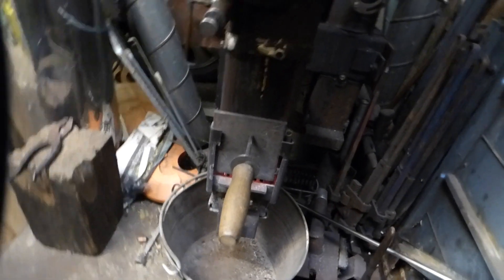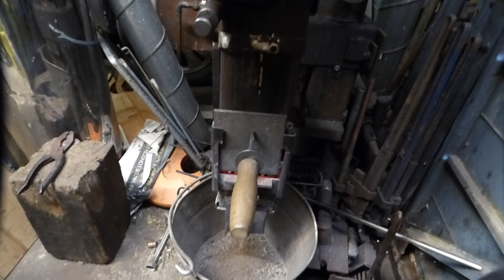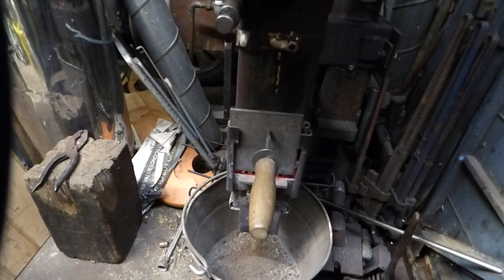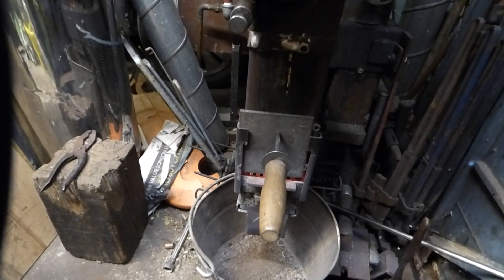This is Dave signing off. Don't forget - thumbs up, subscribe. I will come back to you with a different video later. This is the Mark III Rocket Stove. Dave signing off. Let's hit you all on the flip side. Bye!